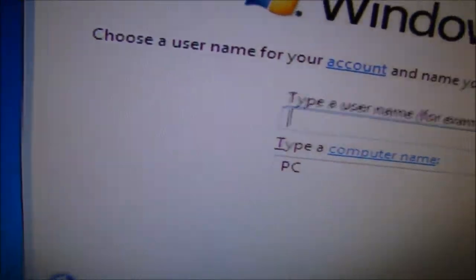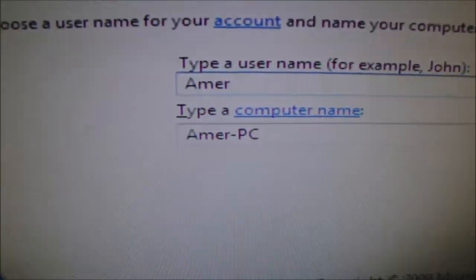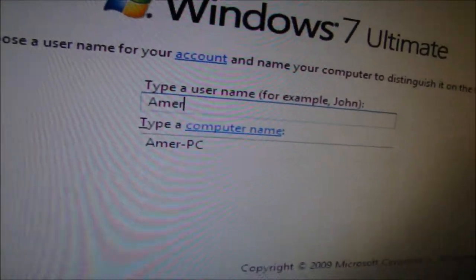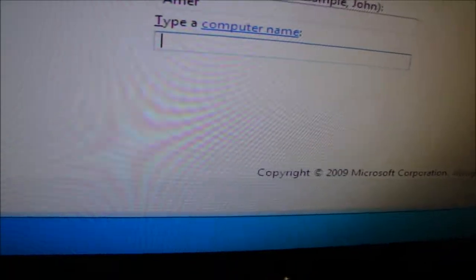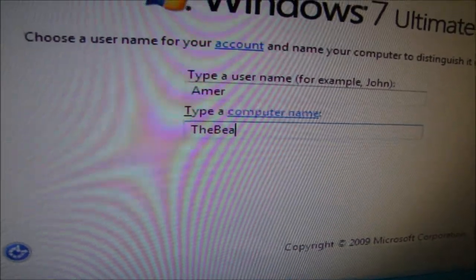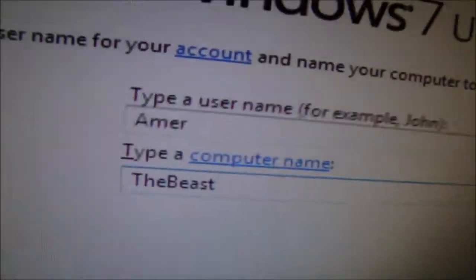Alright, type in a username. I'm just going to type in my name. I'm going to name this what I named it previously — The Beast — because I am beauty and my PC is the beast.